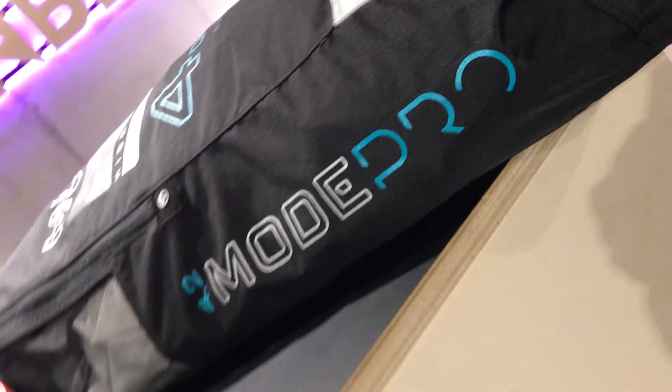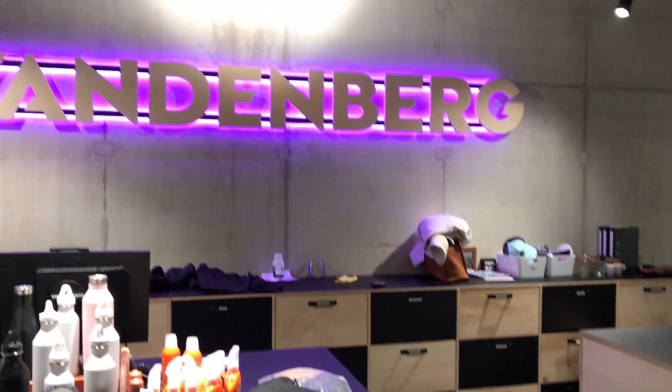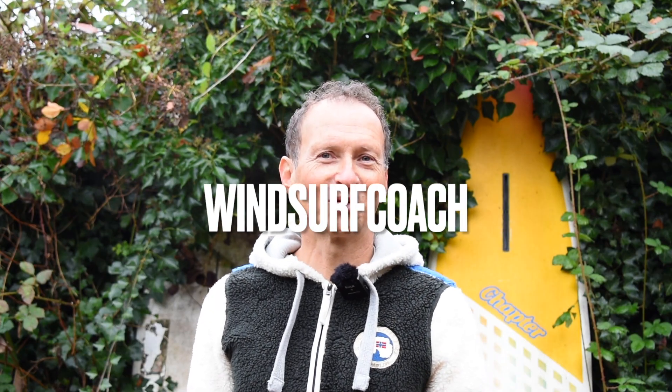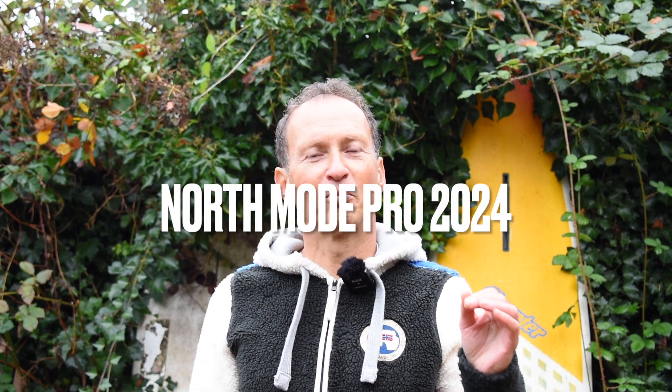On test today: the brand new North Mode Pro 2024, with a special thanks to Vettenburg Sir for making it available. Welcome back to the channel of The Windsurf Coach. It's almost the end of 2023, which means all the brands are releasing their new 2024 equipment. This time I have a wing video for you — the brand new North Mode Pro for 2024.